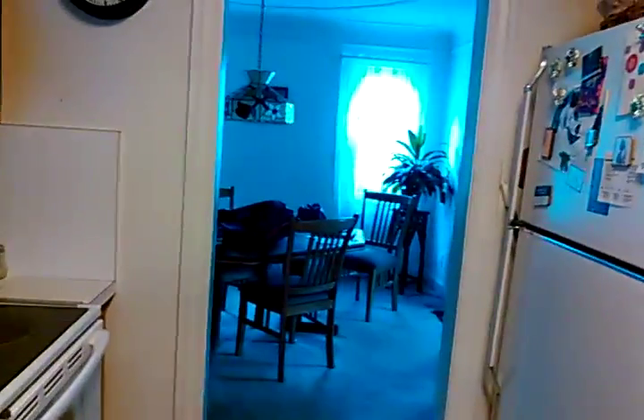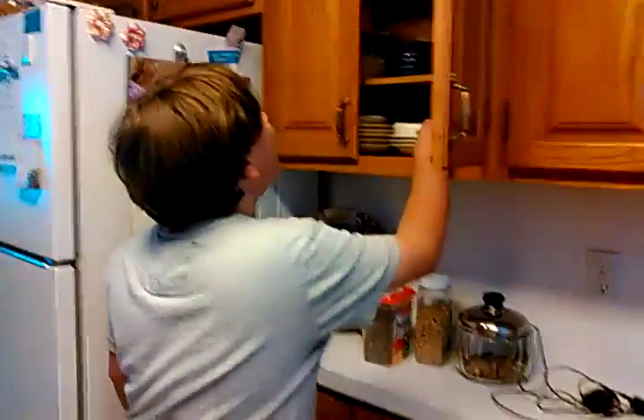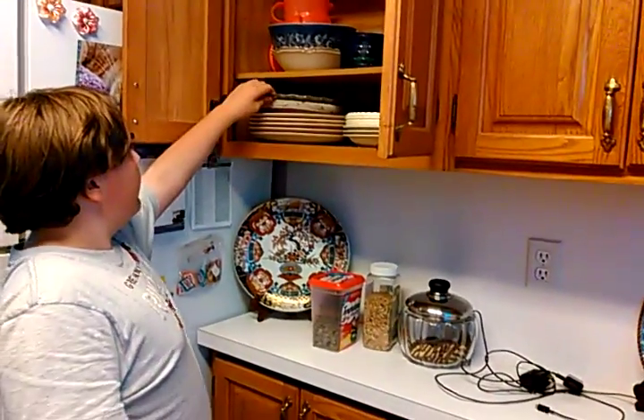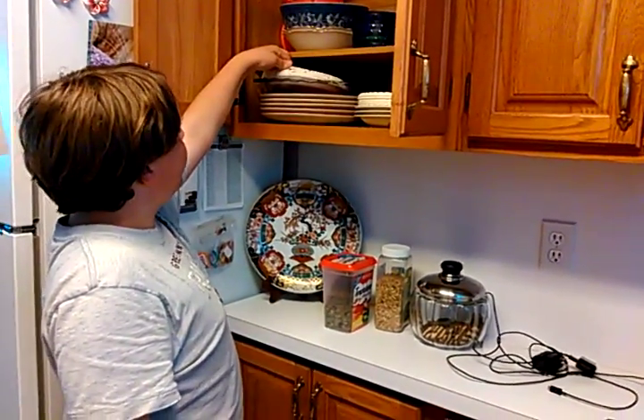I'm gonna get a couple plates out. New paper plates — nope, no paper plates. It's on this side. So we need a couple of these.